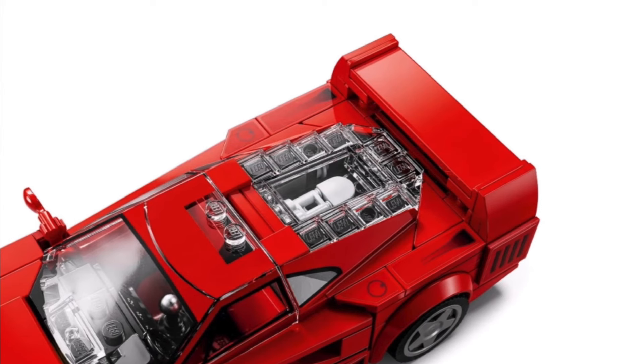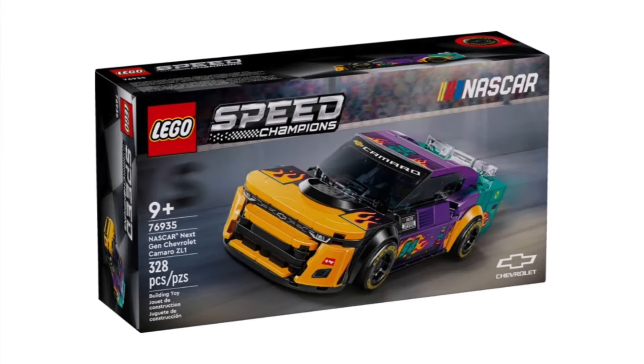Moving on into our next Speed Champions set, which is one I've been excited for since it was leaked: the 76935 NASCAR Next Gen Chevrolet Camaro ZL1. As a huge NASCAR fan, this set is going to come home with me on day one. It has 328 pieces retailing for $27 US dollars.